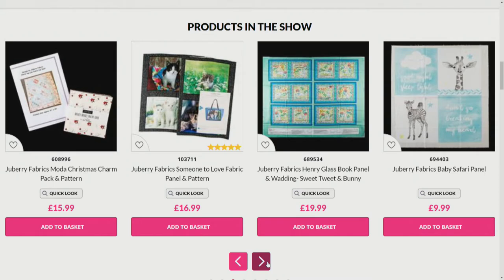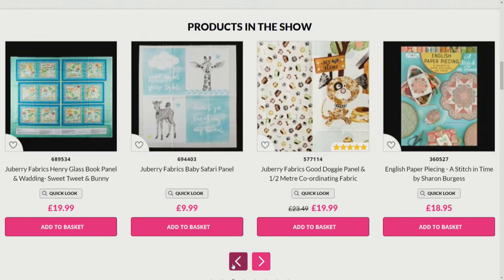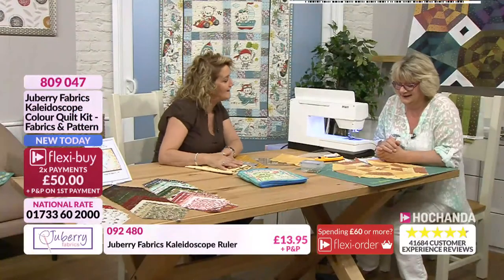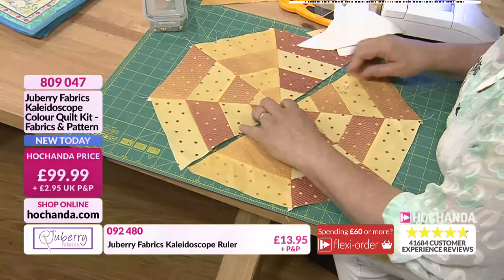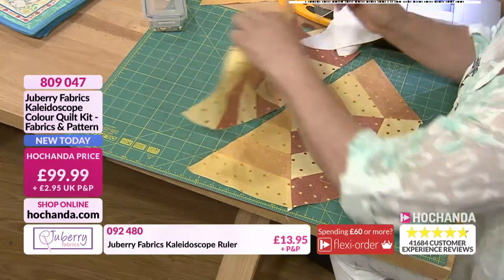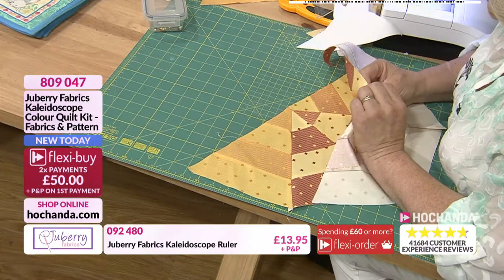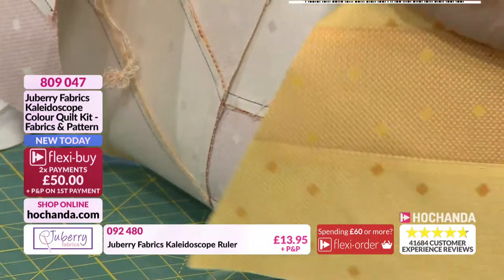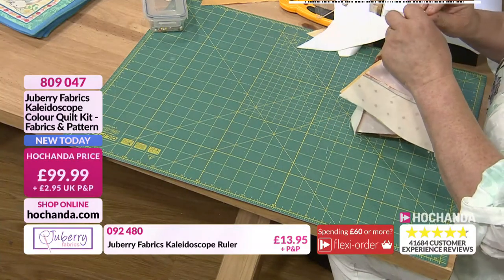I love those little baby safari panels — so cute, the little giraffe on there. Giraffes are really popular. Back over to Julie now. So I've joined my two halves together — we make it in two halves. You can see in the centre here we've got a nice little point. This is what we're aiming for, so I'll use a pin now and put it through that point there and through this point here, so I know it's going to match.